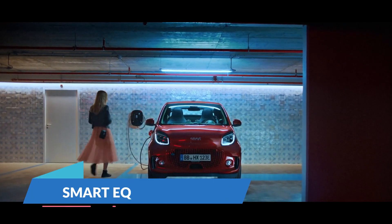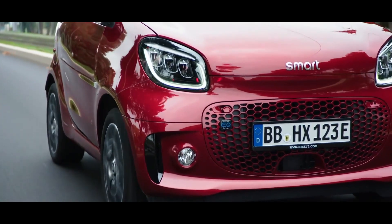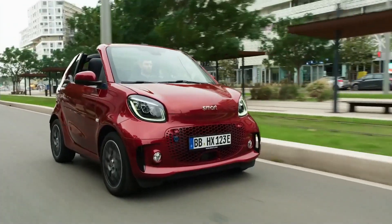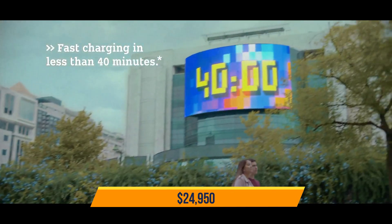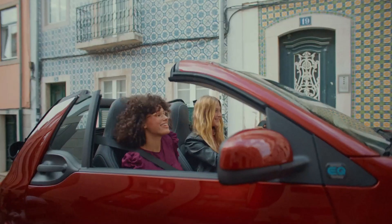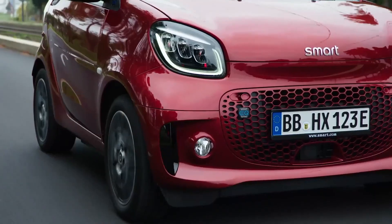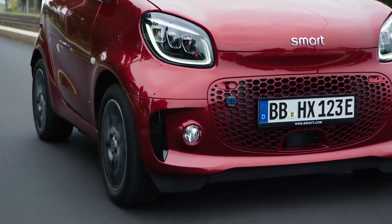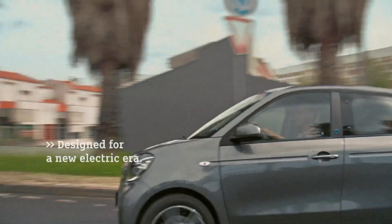The Smart EQ comes in two options: the Smart EQ fortwo and the Smart EQ forfour, both at $24,950. The powertrain consists of a 41 kilowatt electric motor and a 17.6 kilowatt hour, 96-cell lithium-ion battery under the cab floor, which can deliver 82 base horsepower and 118 pound-feet at the rear wheels, giving a range of about 70 miles.